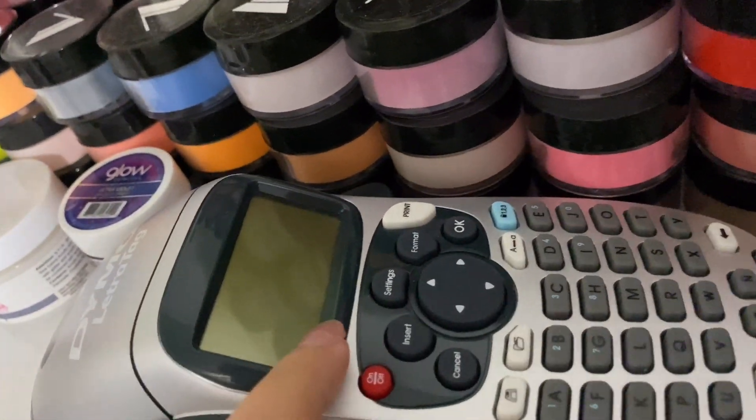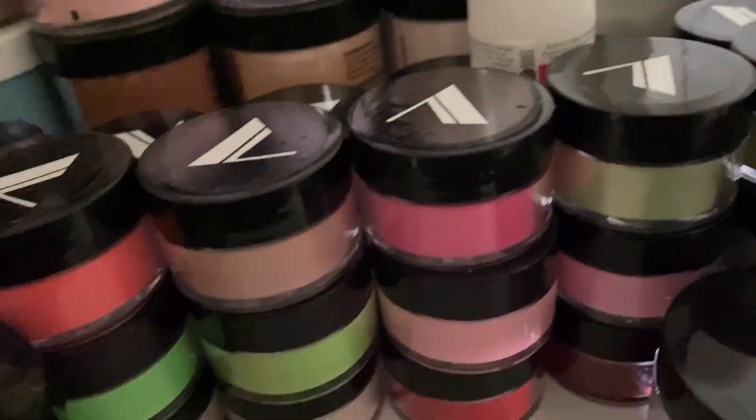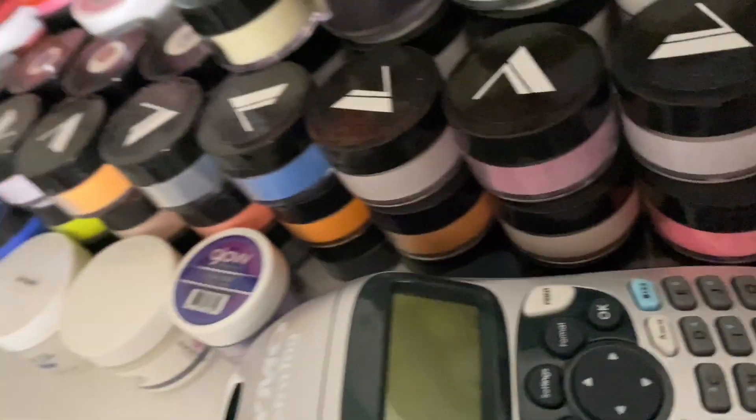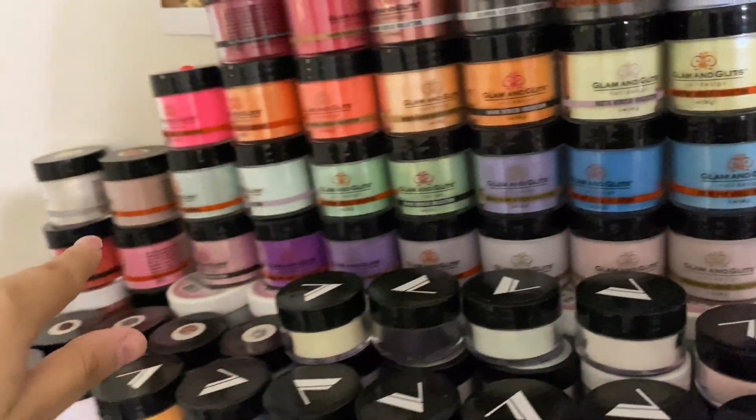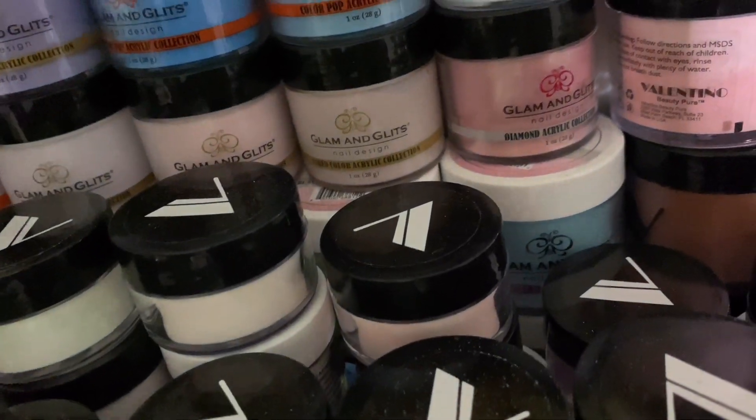This is my Barbicide thing — I have to refill it. It's to clean my table and everything. And then alcohol — you actually get more alcohol. So up here I have my label maker. I got it at Walmart. And then more glitters from Glam and Glitz, a glow-in-the-dark one, and all my Valentinos right here — my cover colors. And then all my Valentino acrylics are all alongside there, and all of my Glam and Glitz. I have more of the Color Blend collection down here — you just can't see them. Yeah, they're all right there at the bottom. And I have more Valentinos down here stacked up.